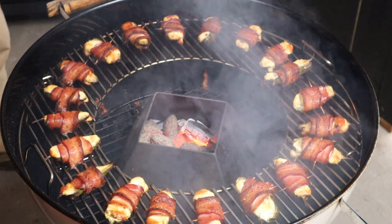Look at that. Look how good they look. Bacon, soft gooey cheese and jalapenos. If that's not the best looking snack food, I don't know what is.